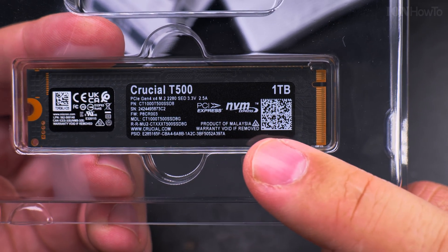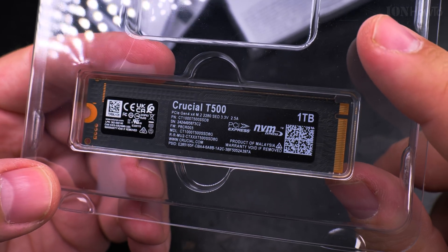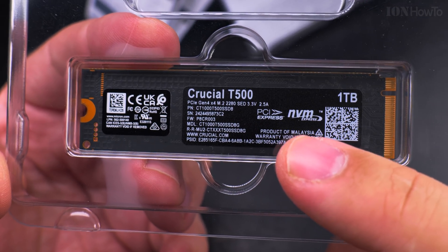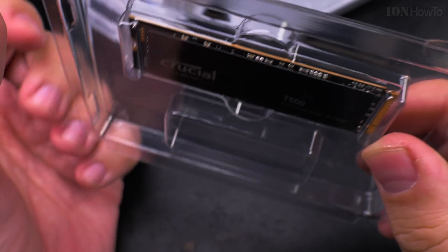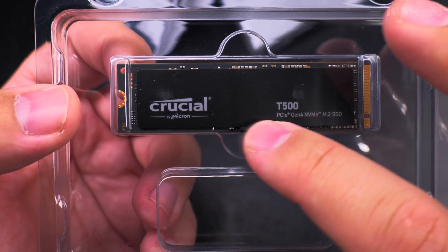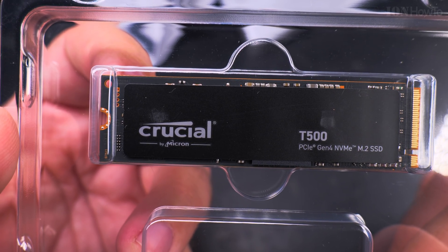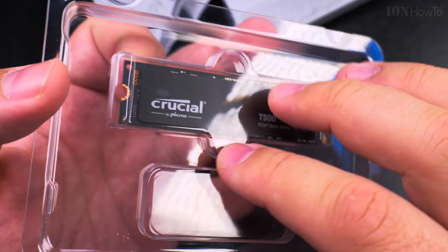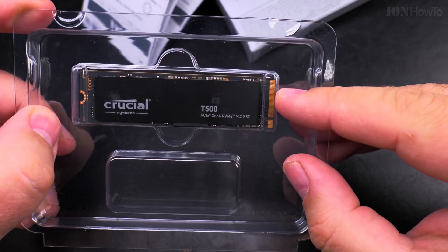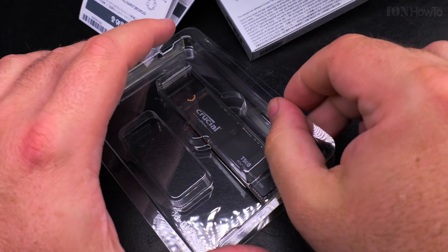Warranty void if removed — that's the back label. So I guess I could remove the front one, but I'm not going to risk it. The back label has all the information you need. I like how they did this because on Samsung, all the information was on the front and you'd lose it once you removed the label. I will try to avoid touching any metal parts of the drive because of static electricity.